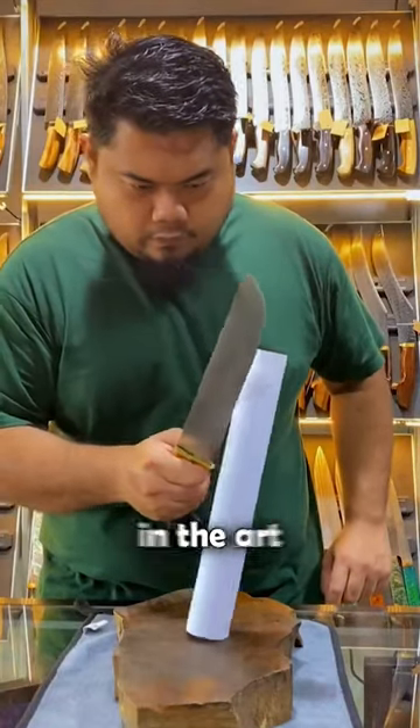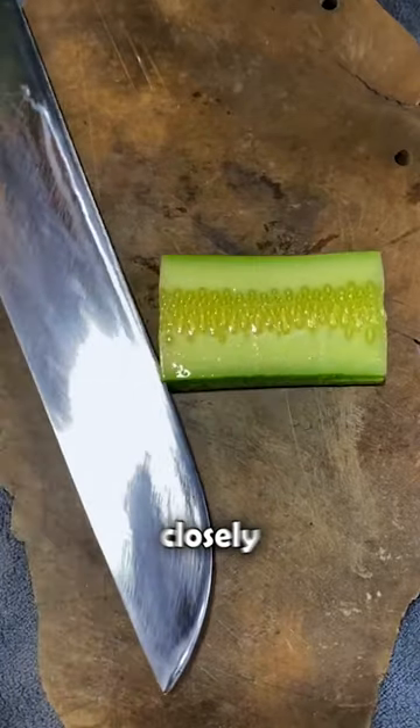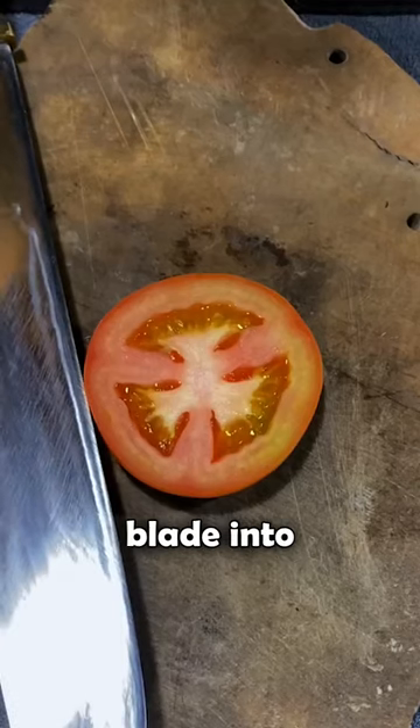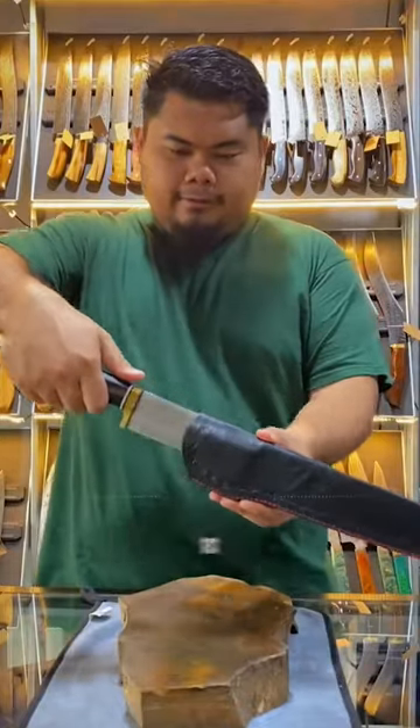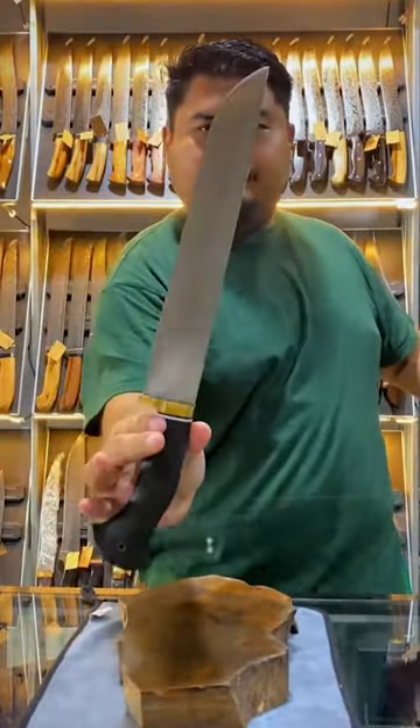This guy is a skilled professional in the art of knife sharpening. Watch closely as he transforms a dull blade into a precision cutting tool. At the beginning, this knife barely makes a mark, but he is about to change that.